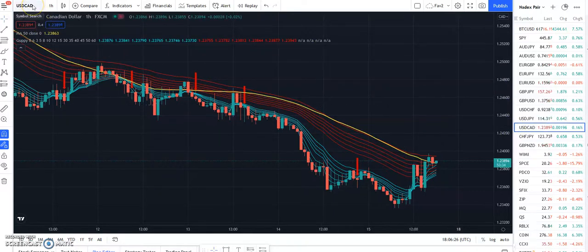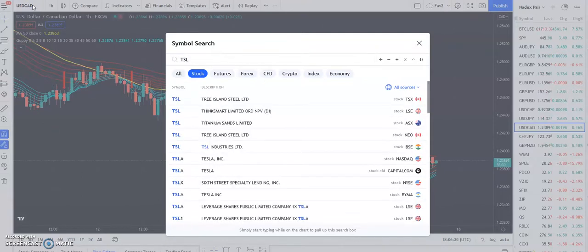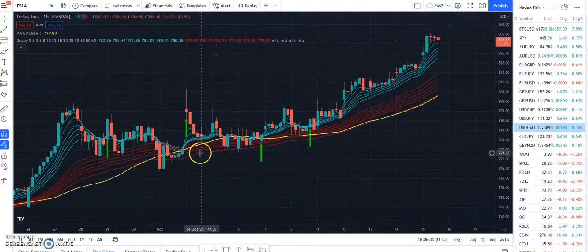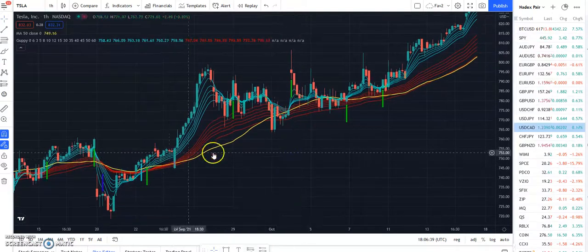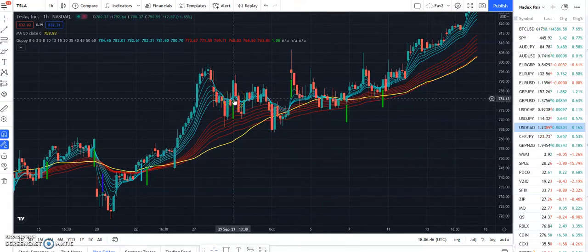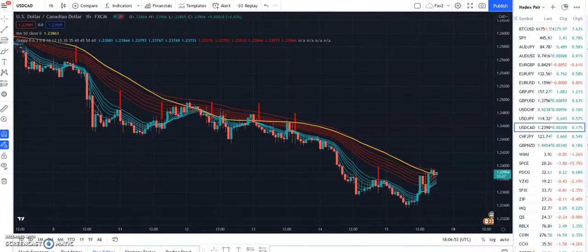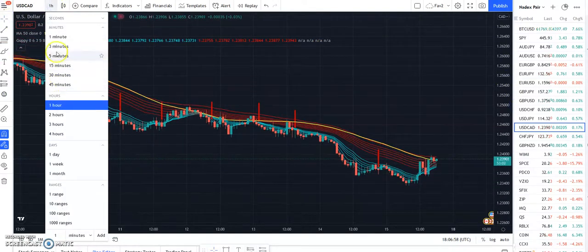You can also use it for stocks. Let's check this out on Tesla — everybody's favorite stock. It seems to work there too. You'd get a buy here, another buy here, it went against you for a little bit. Remember, this is on the hourly chart, but you can use it on different time frames as well.